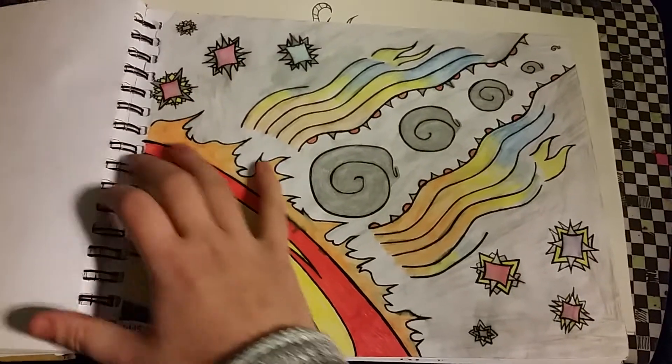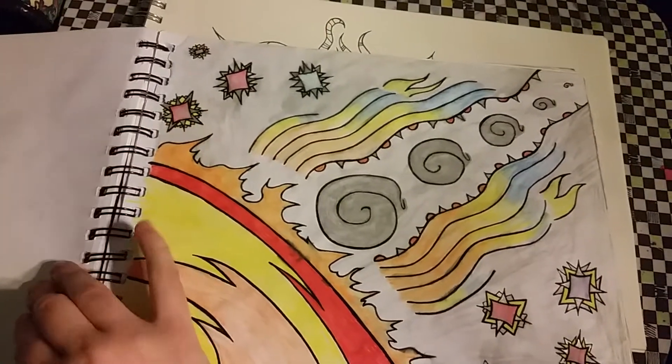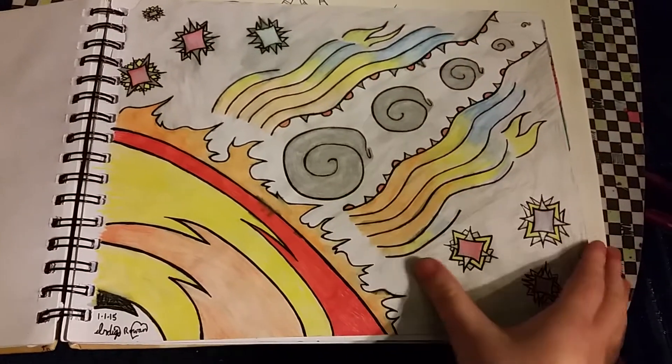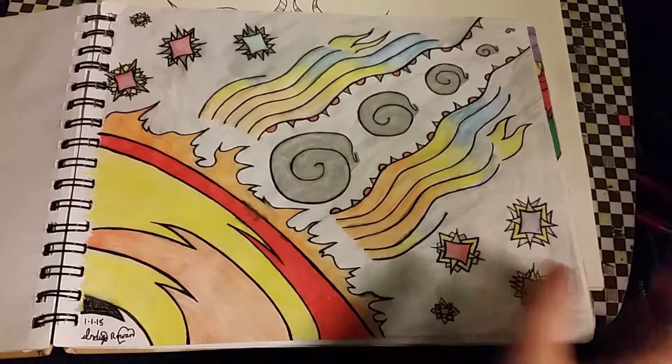And then I started a series on EXO because EXO was my favorite K-pop group at the time. This was supposed to be Baekhyun, but I didn't really like how it turned out, so it's just a sun in space with stars and stuff.